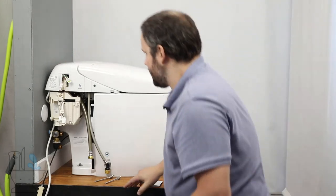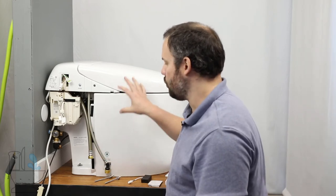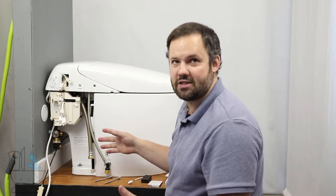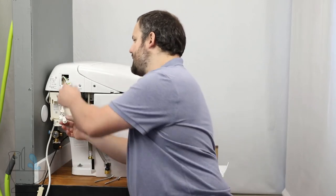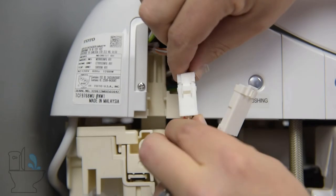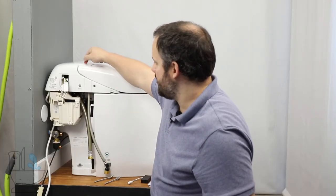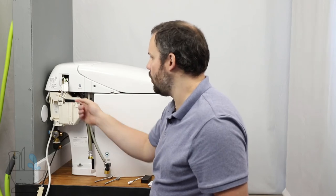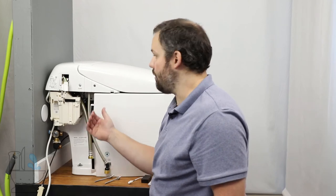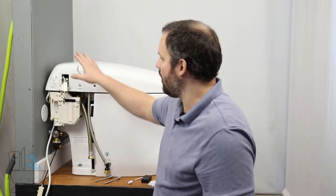One super crucial thing to note: if you don't do this properly you will completely ruin your new NeoRest and have to get a replacement. That is how you connect the electrical connections here. These need to be connected without the unit connected to power. If you connect these while the unit is powered, it is going to fry the board in the main seat and you'll have to get the entire top portion replaced by Toto. So it is incredibly crucial that you connect these before you plug it in. If you've already plugged it in and forgotten to connect these — unplug it, let it sit for about five minutes, and then connect them. Do not plug those in while connected to power or you will ruin the seat.